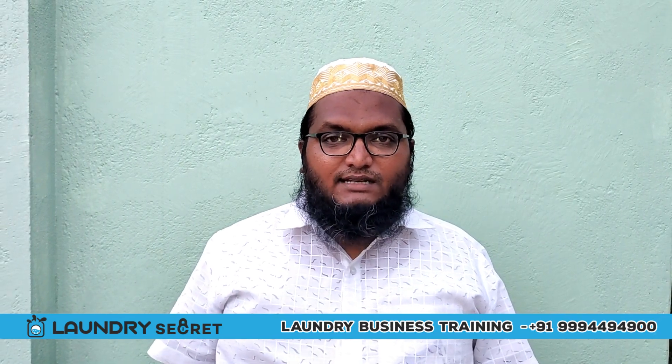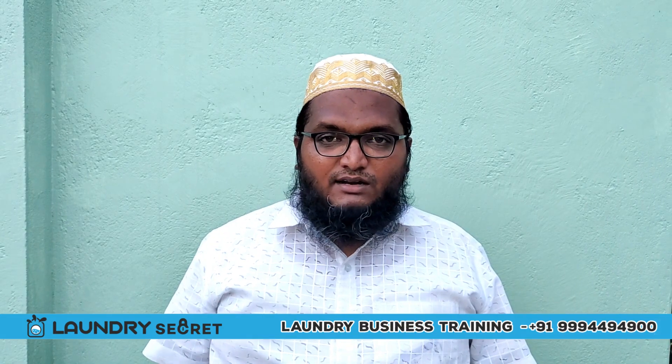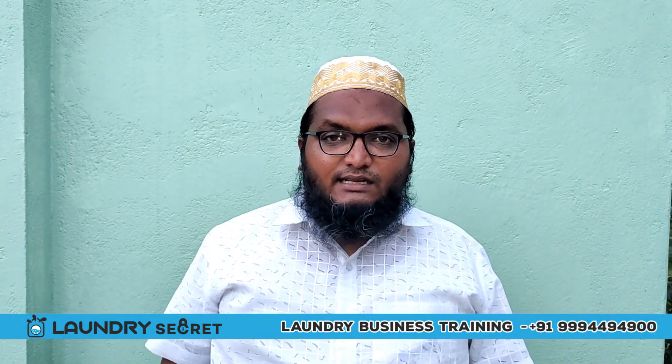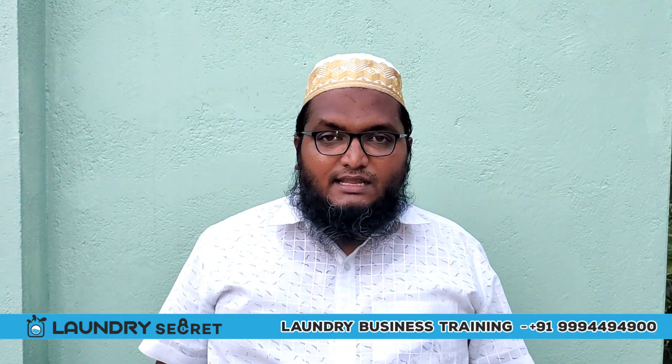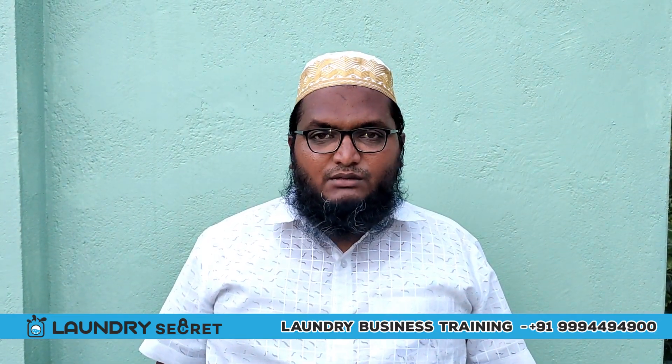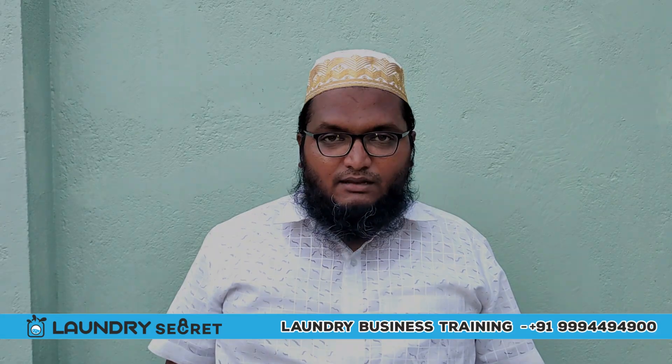We will make the laundry business easier. We will start with a step by step procedure. Let's get started.